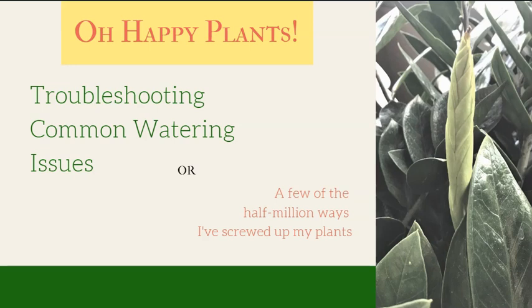Most new plant parents have issues with these things and they don't know how to diagnose them and they end up killing a few plants, and I really want you to skip that part. I have killed my fair share of plants and it's my mission to make sure that you don't repeat my mistakes. So let's get started.